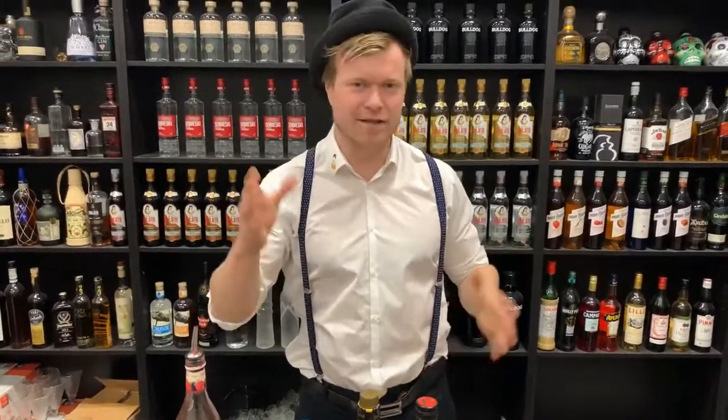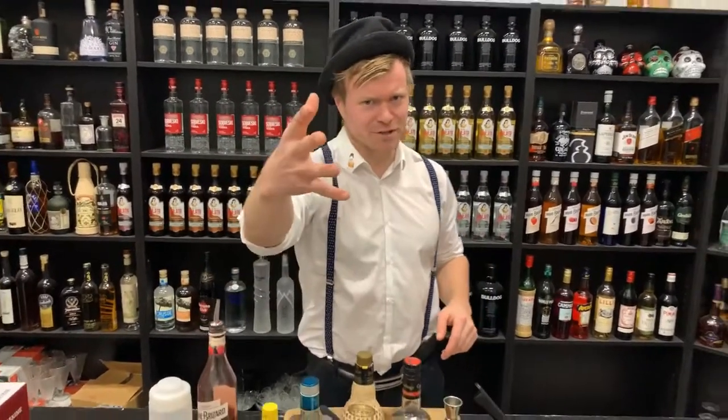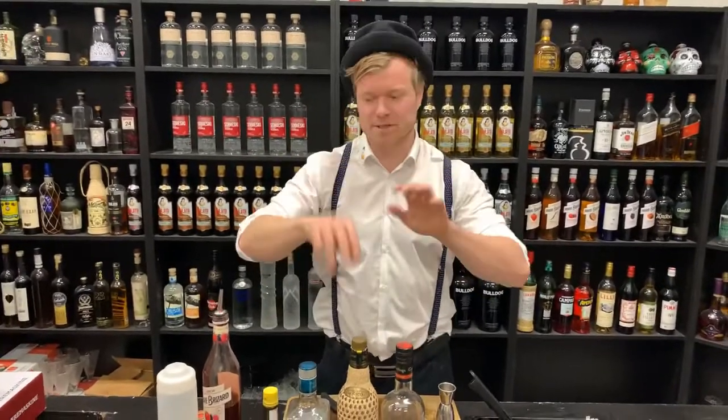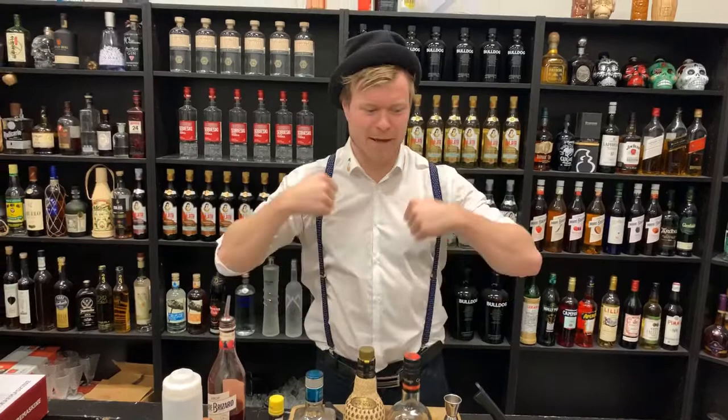Since it is January, people maybe don't consume that much alcohol this month, so we also have a non-alcoholic cocktail. If some of you want that one, comment 'non-alcoholic cocktail' and we will make that one.